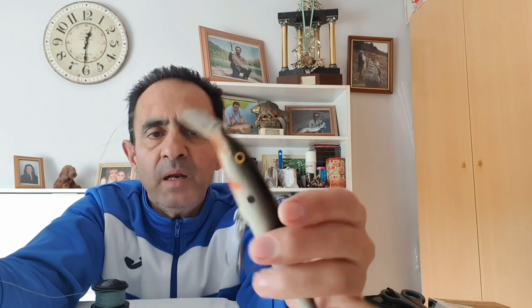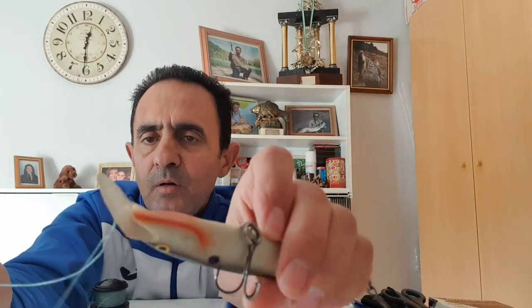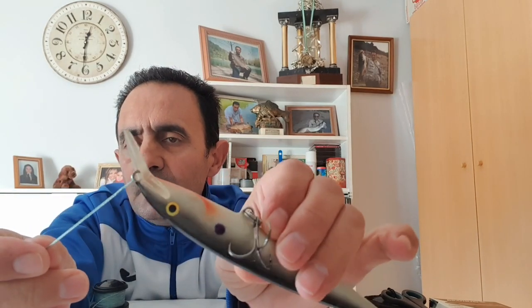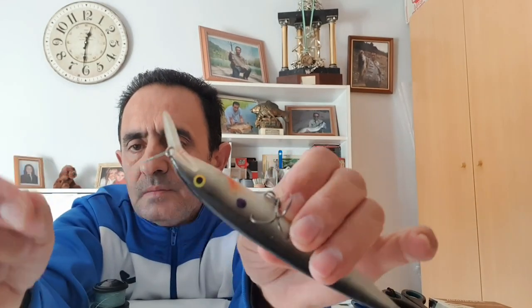Espero que lo hayáis entendido bien. De esta forma, los señuelos artificiales no perderán movilidad, irán más sueltos en el agua. El nudo con el bucle les dará toda la soltura. El pez quedará más suelto y navegará mucho mejor, sacándole el rendimiento al 100% a cada señuelo. Sobre todo si se trata de artificiales que imiten a peces heridos, que es lo que todos los artificiales pretenden: imitar a un pez herido, a un pez que se encuentra en apuros, a un pez moribundo.